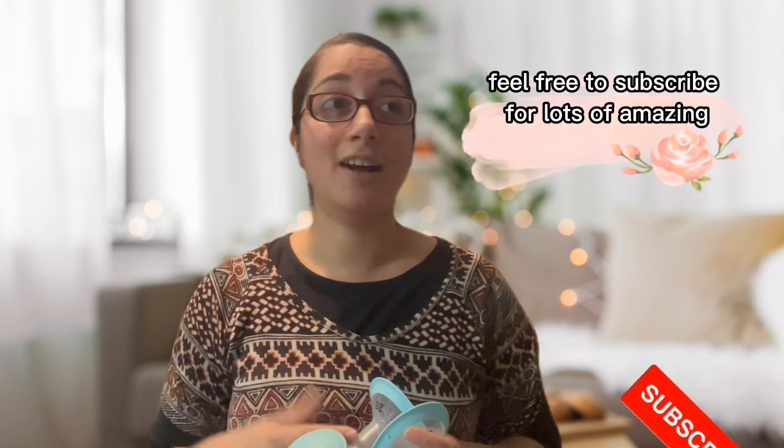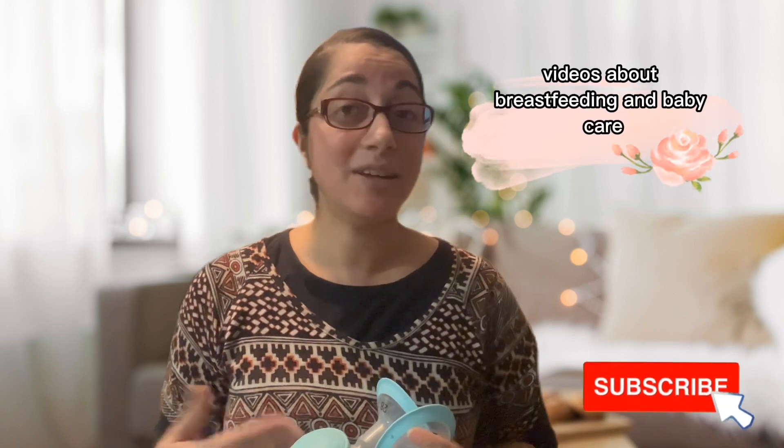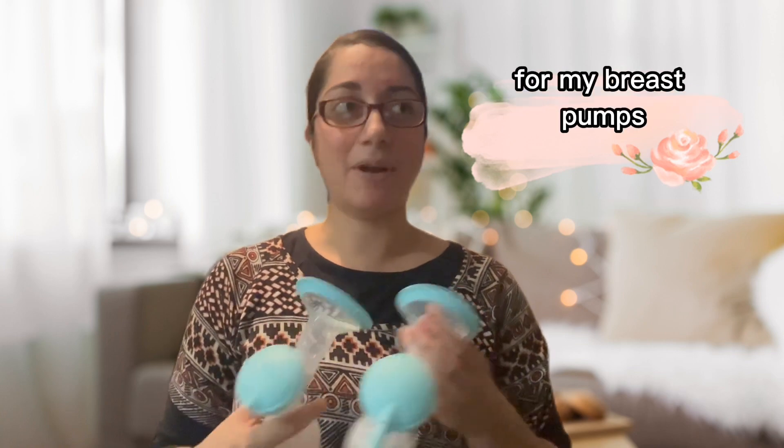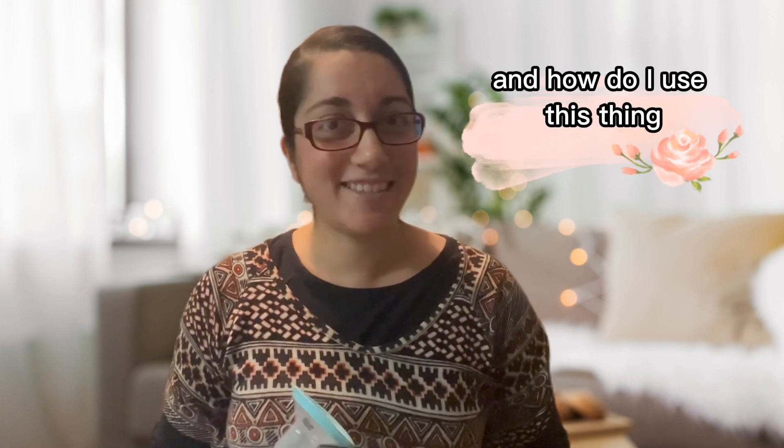Feel free to subscribe for lots of amazing videos about breastfeeding and baby care. One question I get all the time is: Rachel, can you size me for my breast pump, and how do I use this thing?